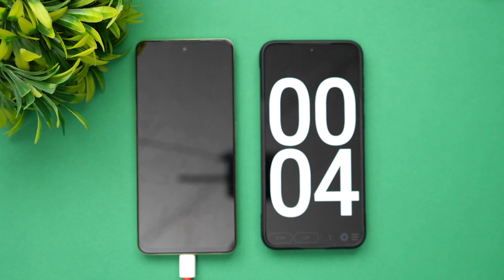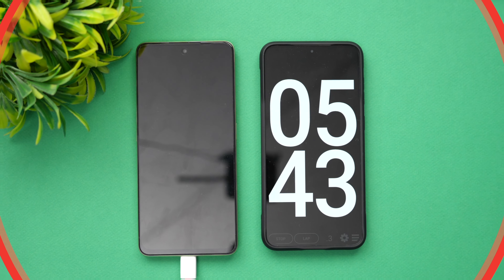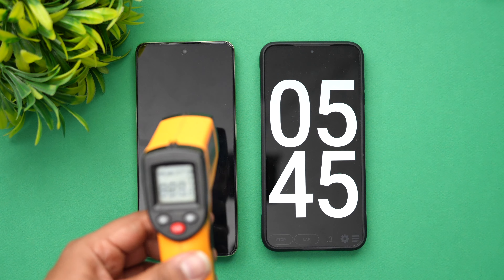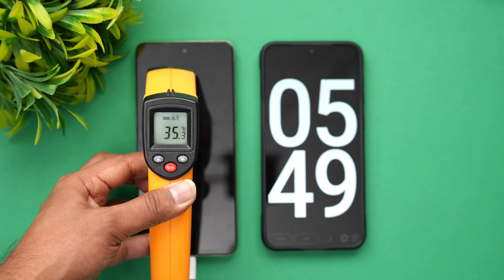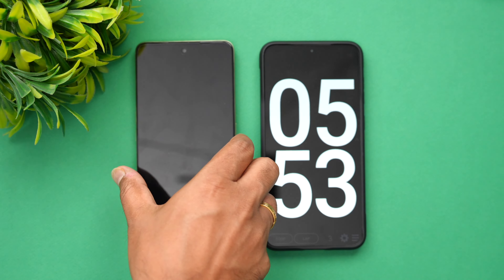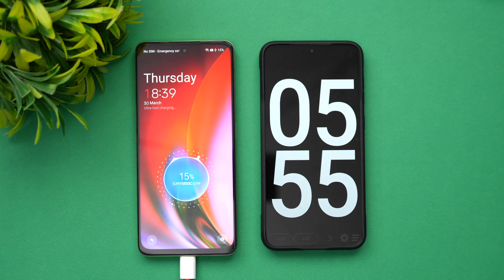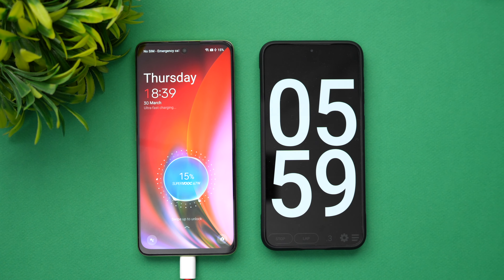We're now at around five minutes of charging. Let's quickly have a look at the temperature — you can see here 37 degrees, so no heating issues in the first five minutes. In five minutes of charging, around 15% of the battery is completed.